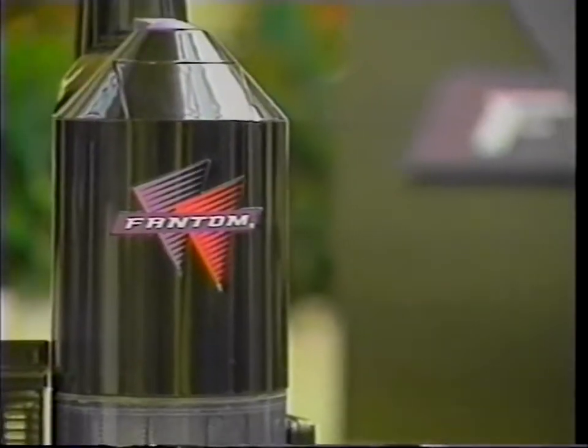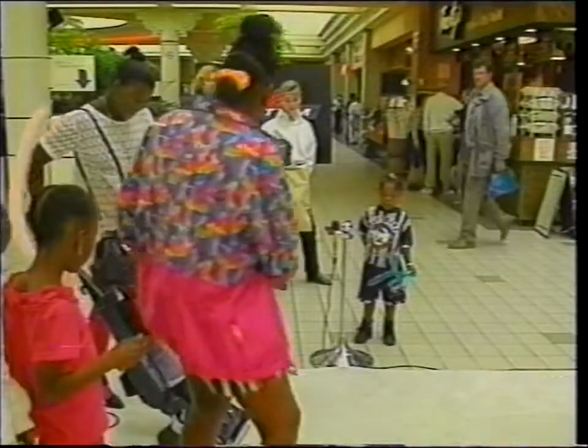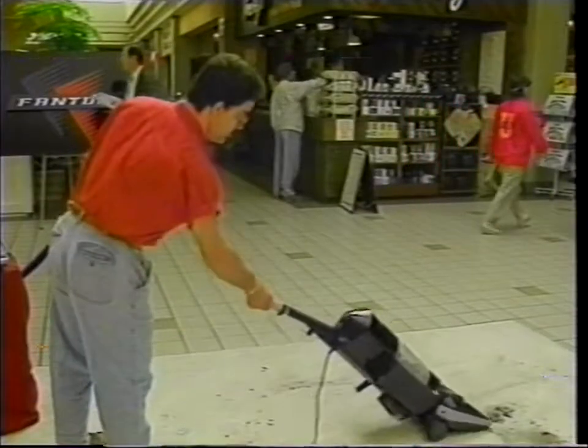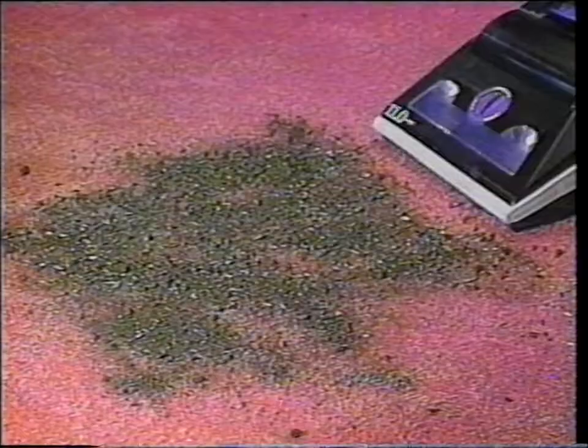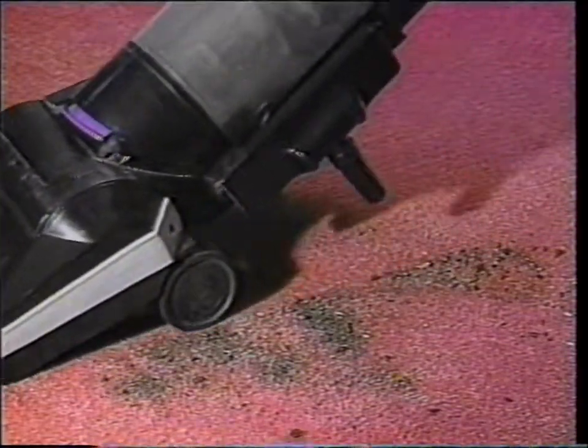We weren't satisfied with only hearing from people who have used the Phantom vacuum in their homes, so we took it out and let people who have never seen it before try the Phantom vacuum for the first time and compare it to some of the more popular conventional brands. The results? I thought it was the most remarkable machine I've ever seen. It's a very powerful motor. Amazing. It's wonderful — I really like it and I like the look of the vacuum cleaner. It's a very good vacuum. You can drive it everywhere you want. It cleans very well. Everyone will take advantage of it if they have the possibility to do that.